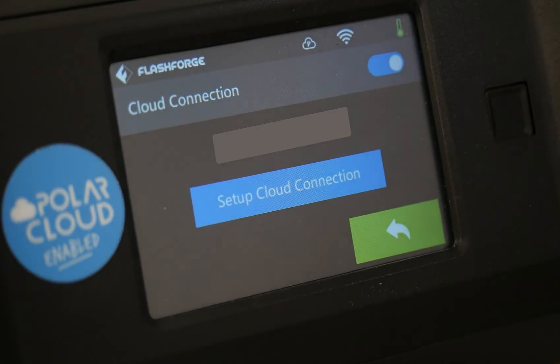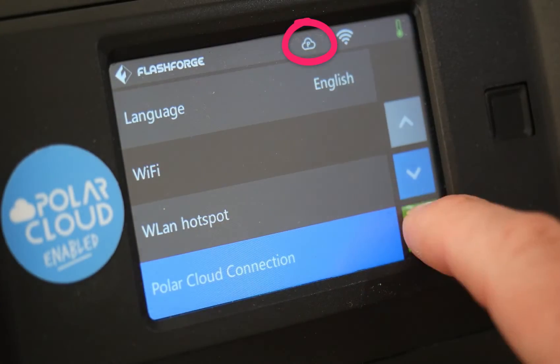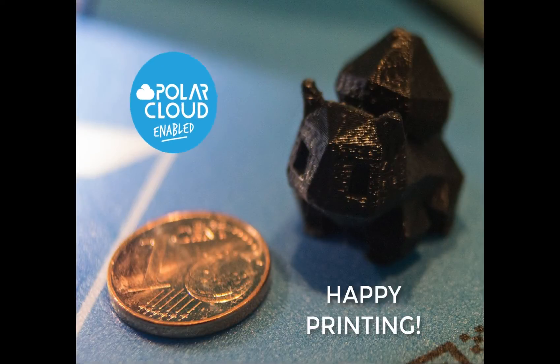And you're done. You should see a cloud icon at the top of the screen. Head to the About section to see your Polar Cloud serial number.